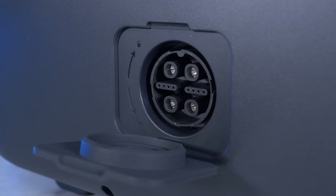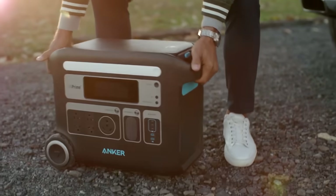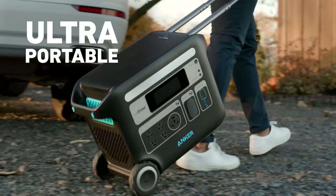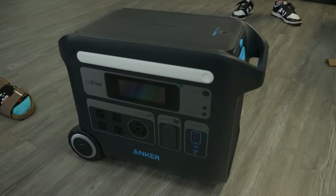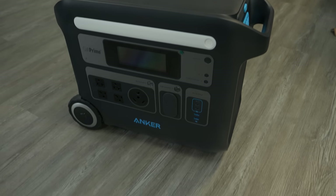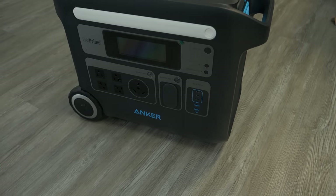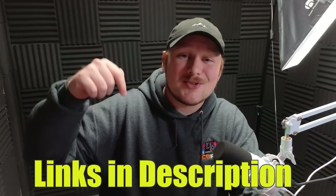When paired with the rapid recharge feature, you can go from 0 to 80% in just one hour. It also comes equipped with the TT30 RV port, perfect for those traveling or on the go, along with ultra-durable wheels and an easy-to-retract handle. With a five-year warranty, 2,048 watt-hour battery capacity, and 2,400-watt standard AC output, the Anker Solix F2000 Powerhouse 767 is built to last. Check out the link in the description for more.